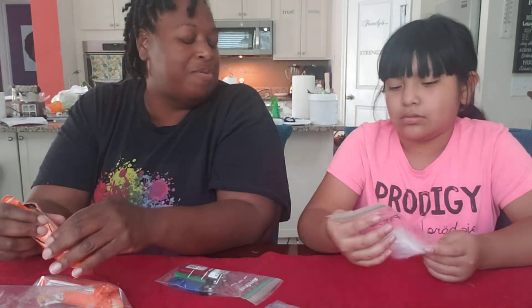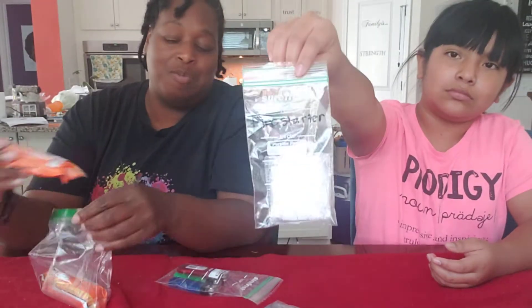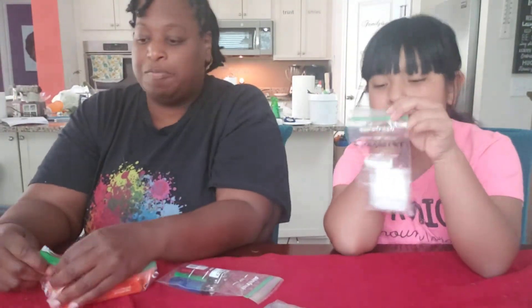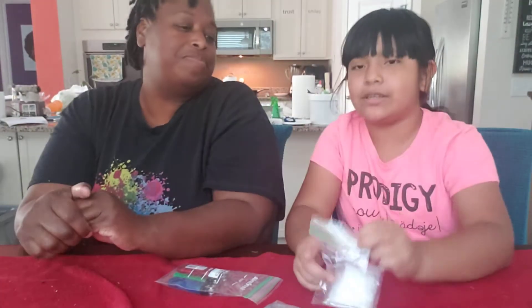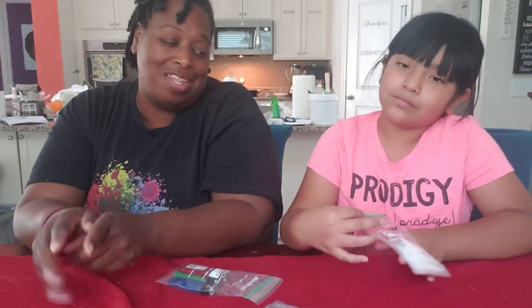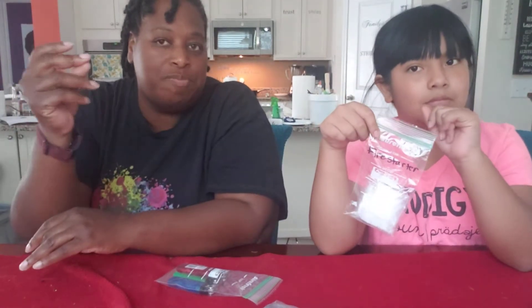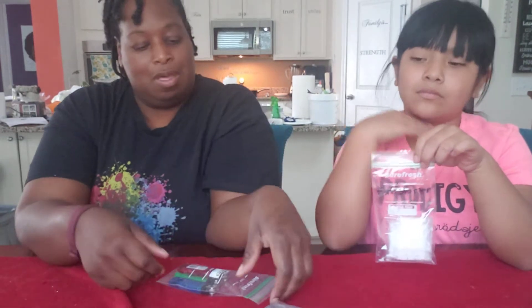These are like — I forgot what they're called, something flakes. We'll get the name — links for everything we're showing you will be in the comments. These are fire starters too. You can sprinkle these on your wood or whatever, make sure everything's dry, put your lighter to it, and poof, there it goes.